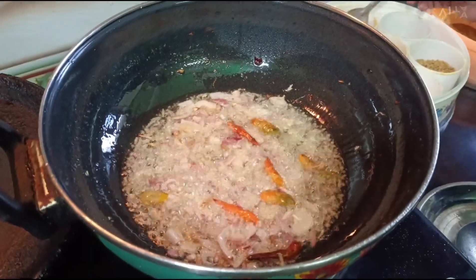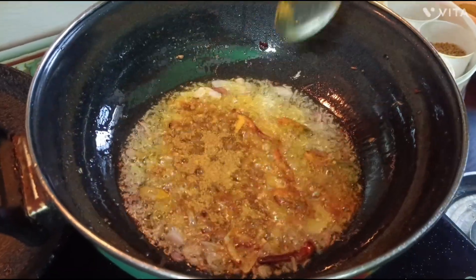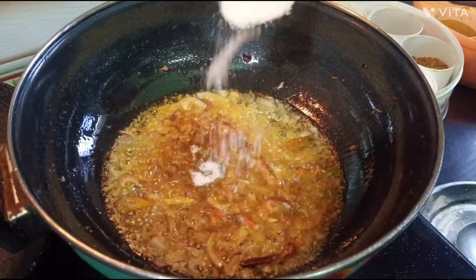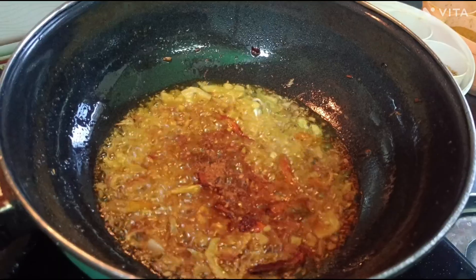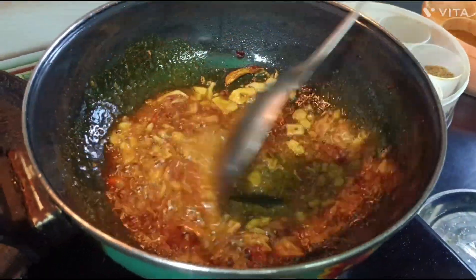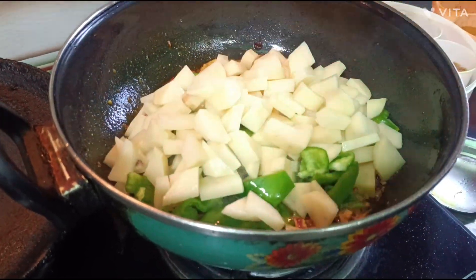Now we add hot sauce, salt powder, a little hot sauce, and red chili powder. I will mix everything well and mix the vegetables to get a nice flavor.